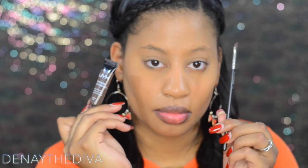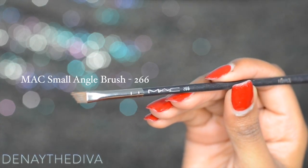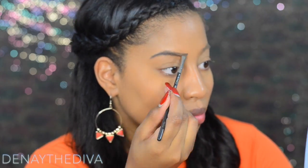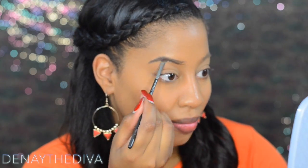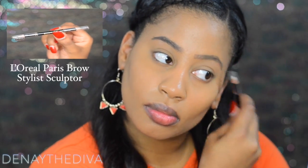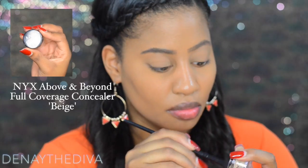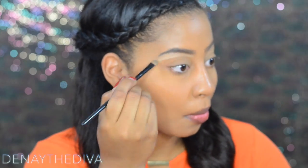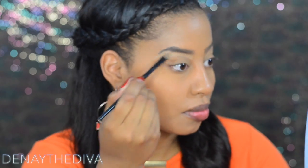I'm going to sculpt my brows using the Mac small angle brush along with NYX eyebrow gel in the color espresso. Once I sculpted my brows to my liking, I brushed through to give it a more polished, finished look. I'm using my Stylus Sculptor for that, along with NYX Above and Beyond full coverage concealer to clean up my brows, using a Coastal Scents blending brush.